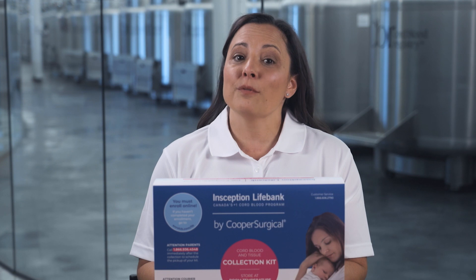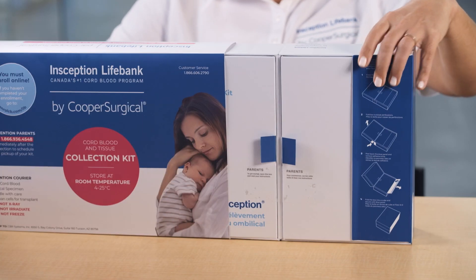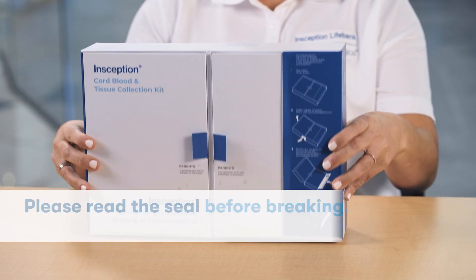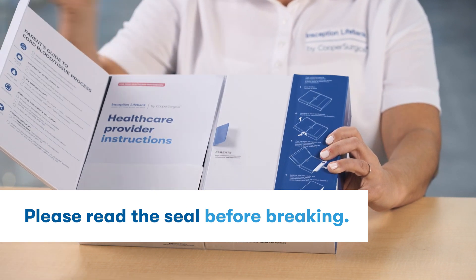It's important that you get familiar with everything inside. First, slide the sleeve off the kit. You'll see a seal and two doors. Feel free to break the seal between them to open your kit.